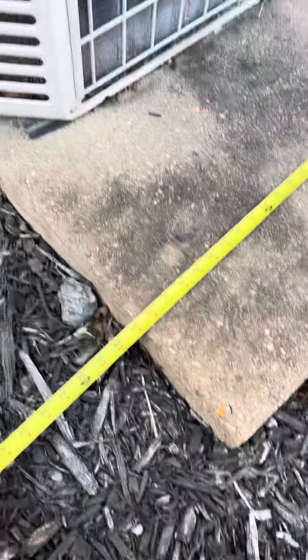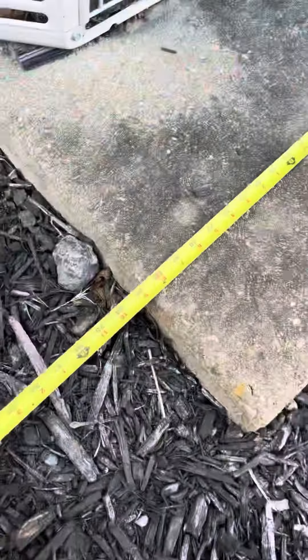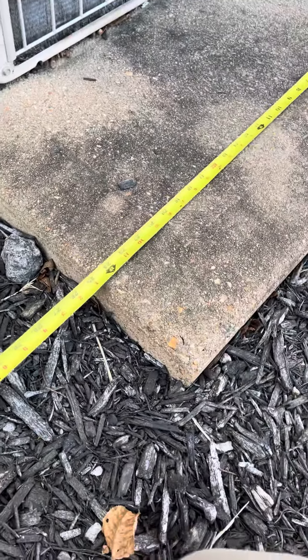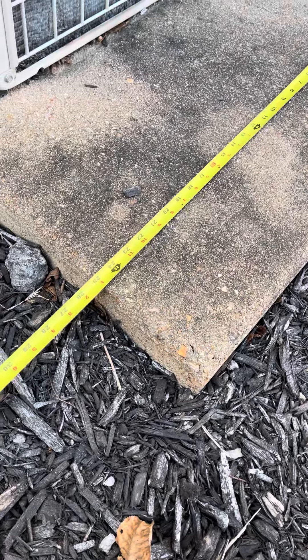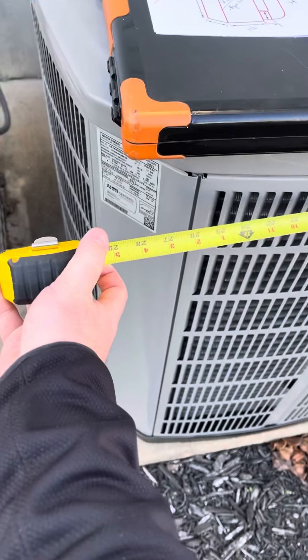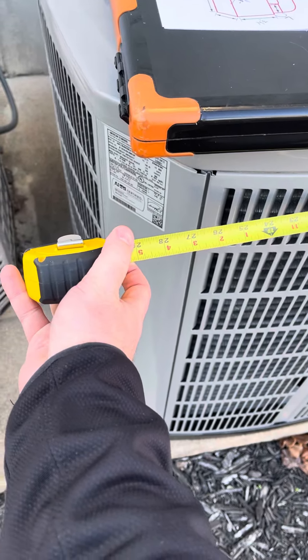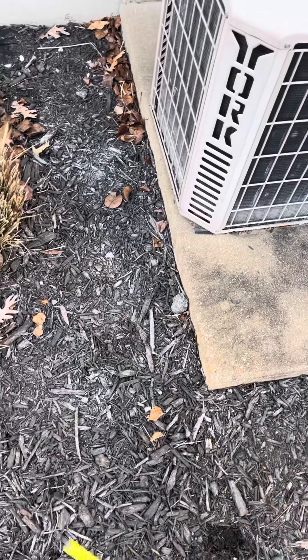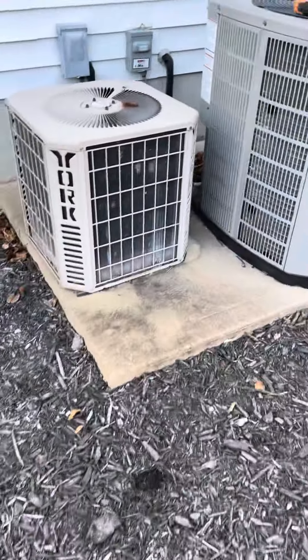To give you an idea of the width: if we butt it all the way up against the AC — which obviously we're not going to do — that's 32 inches. Giving ourselves a little room, we're at about 25 inches. These units are somewhere around 30 to 32 inches wide, so we're going to have probably four to eight inches hanging off the side.